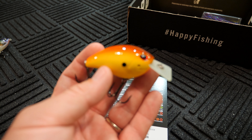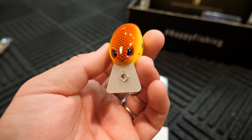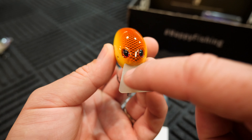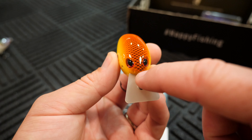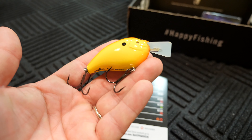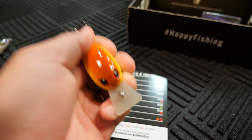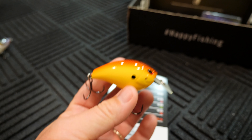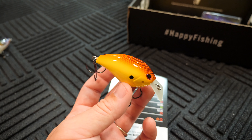This is the hot Chartreuse Shad color, it looks like from the bottom there. But it is interesting that I've already had this bait before. Get a good look at it — circuit board lip, this little thing right here is like a self-tuning line tie area that moves from side to side and makes this thing self-tune in the water, makes it run correctly. Big hooks on it. And it's a silent bait — the only rattle you're hearing is that tuning thing there.